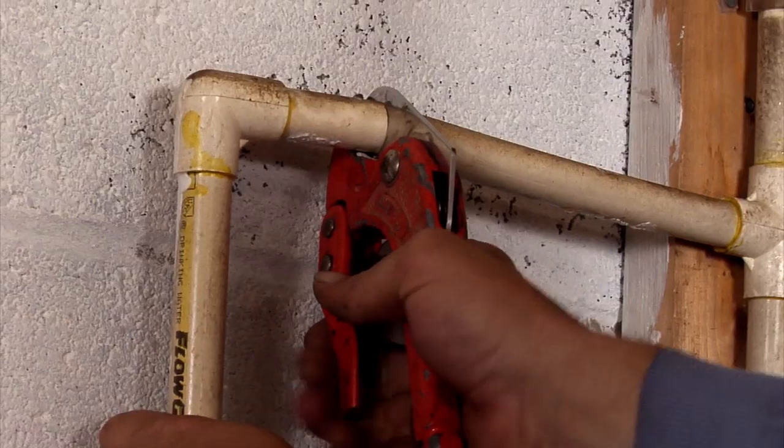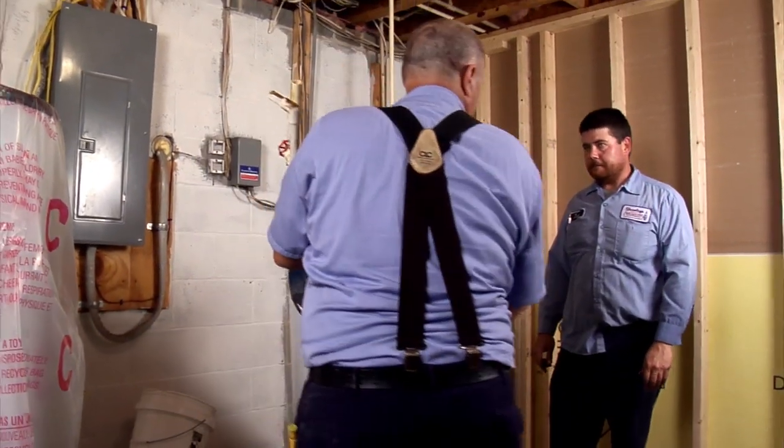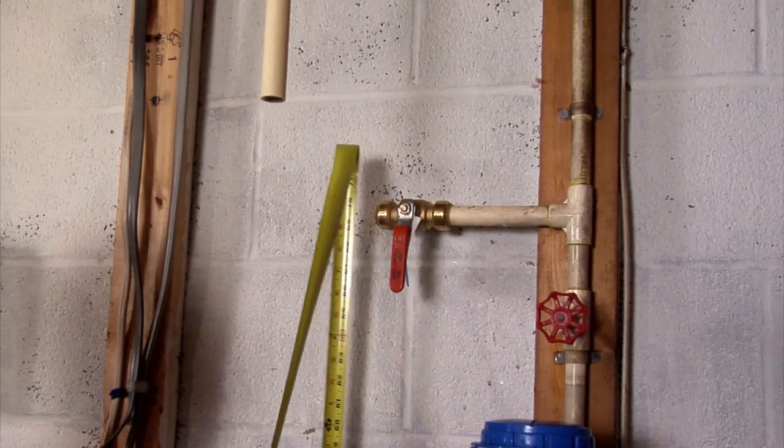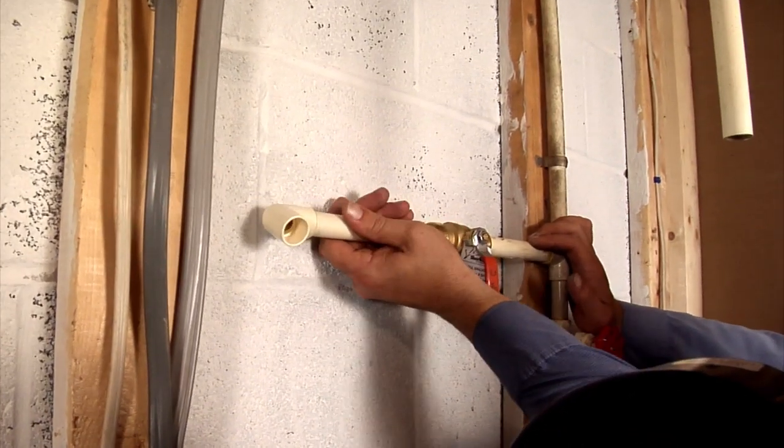After confirming that the new unit will fit in the same location, the installers drained and removed the old water heater. Once the new unit was moved into place, installers reconnected the water lines and started refilling the tank.